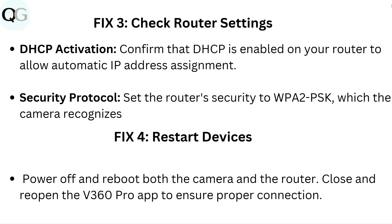Fix 3: Check router settings. DHCP activation: confirm that DHCP is enabled on your router to allow automatic IP address assignment. Security protocol: set the router's security to WPA2-PSK, which the camera recognizes.